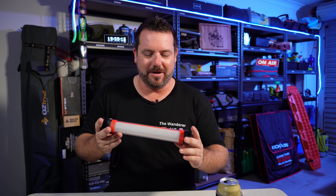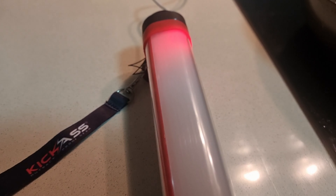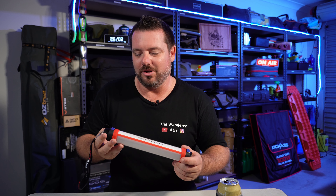When you pull it out of the box, folks, give it a good charge overnight — eight to ten hours — just to really get that charge in. It's like when you buy a mobile phone and it comes half flat; you should charge it up overnight to get the best battery performance out of it.